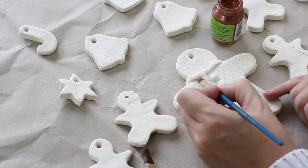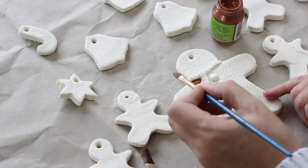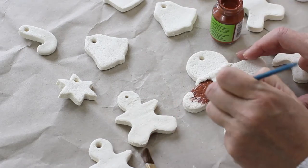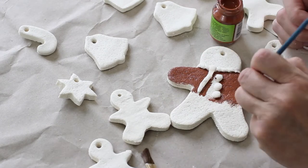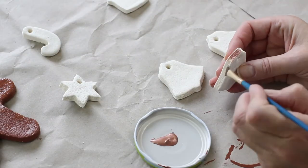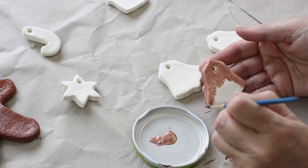My camera cut out while I was making these embellishments on the gingerbread man, so I don't have any footage of that. But all I did was take a small bit of the salt dough and roll it with my fingers into a long snake, then put it around the gingerbread man's neck. I did the same for the buttons — I just took tiny pieces of salt dough, rolled them into balls, and pushed them into the salt dough before I left the ornaments to dry.